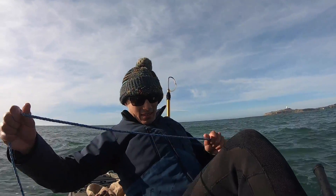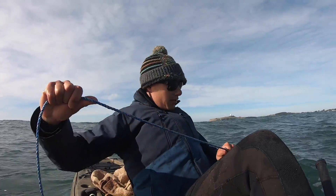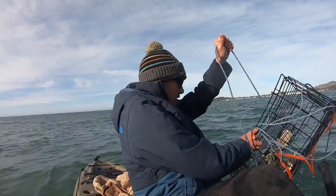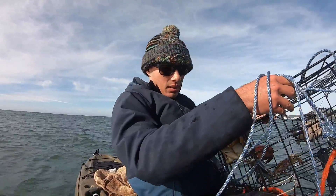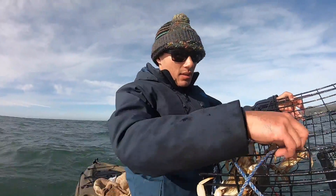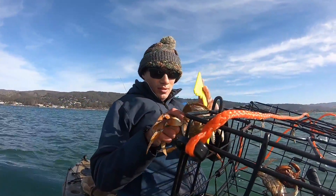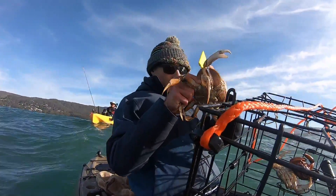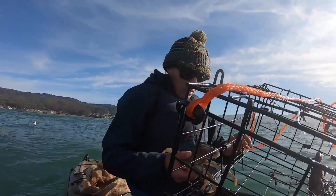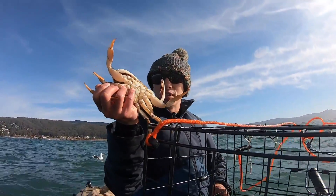Pot number two — got a little bit of weight to it. I feel like this one's heavier than the first one. Here's a couple of Dungies, I think one's a keeper. It's all tangled up. Yep, ding ding ding — keeper number two! Also a small rock crab and one more small Dungeness in there.